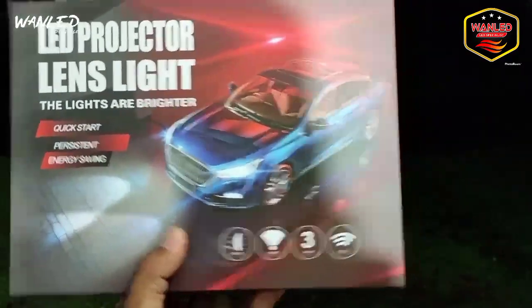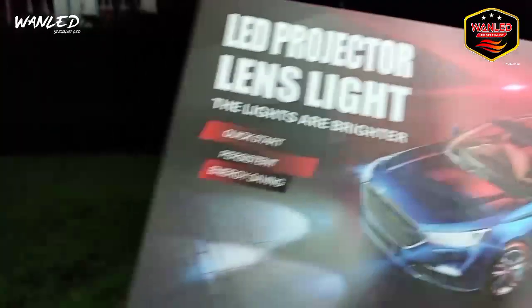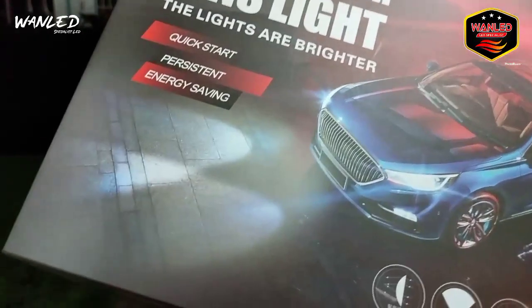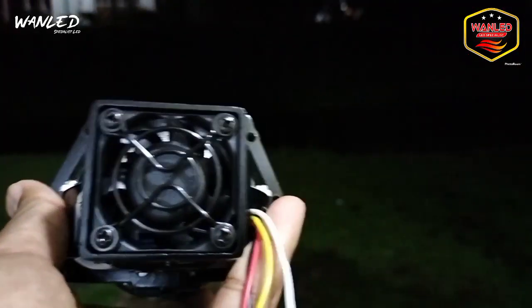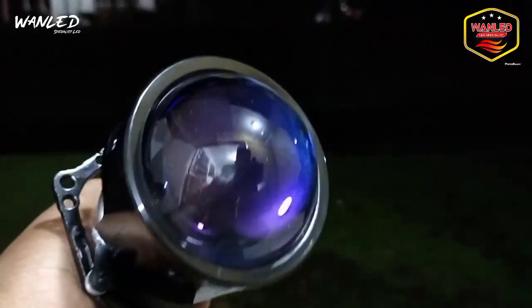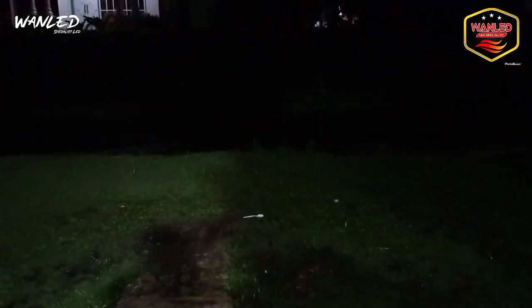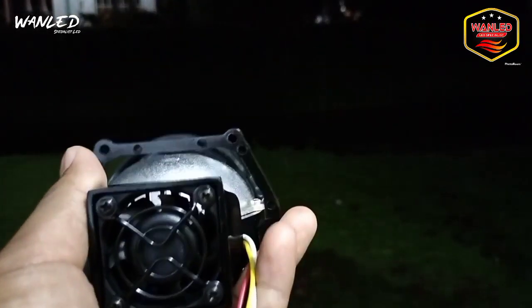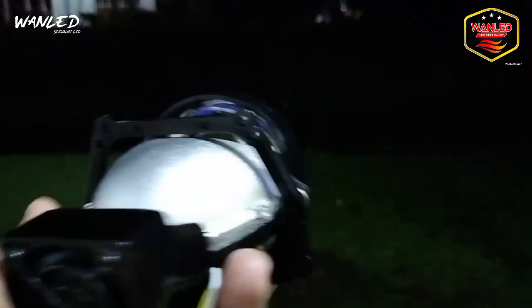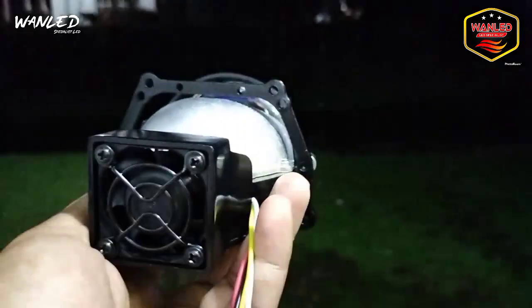Langsung saja kita tes cahayanya. Kita siapkan untuk dusbox-nya, unitnya sudah kita sediakan sepasang, tidak diecer. Keren banget, malam pun masih kelihatan lensanya. Posisi hujan, gerimis mengundang, jadi kita nggak bisa turun ke jalanan. Langsung kita tes — Mas Pajar, coba digaskan, nyalakan.